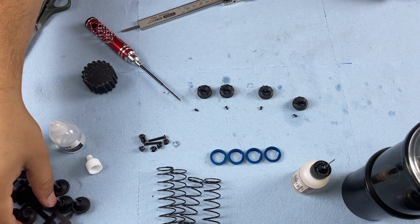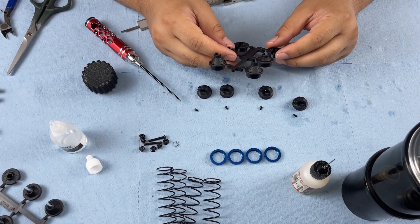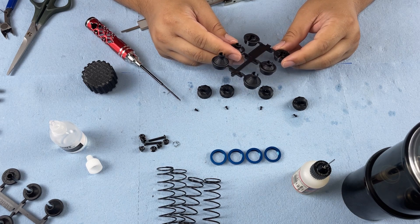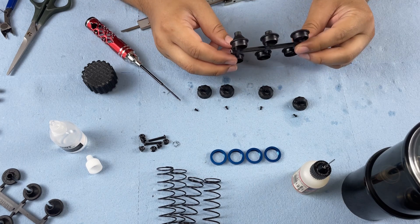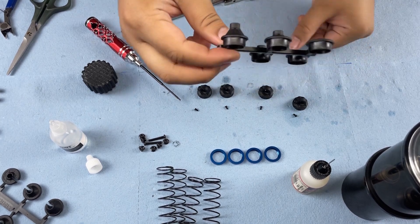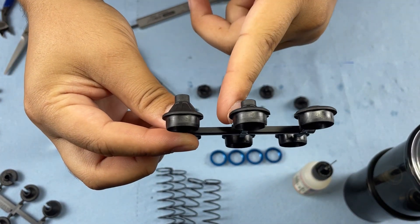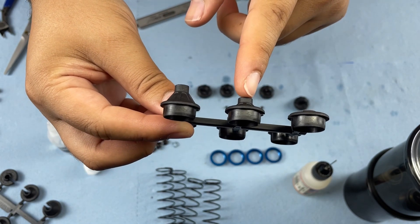Next, we're going to prepare our spring cups. We're going to be using the five millimeter offset spring cup. They come in three different sizes: zero, five millimeter, and nine millimeter. We're going to use the fives.